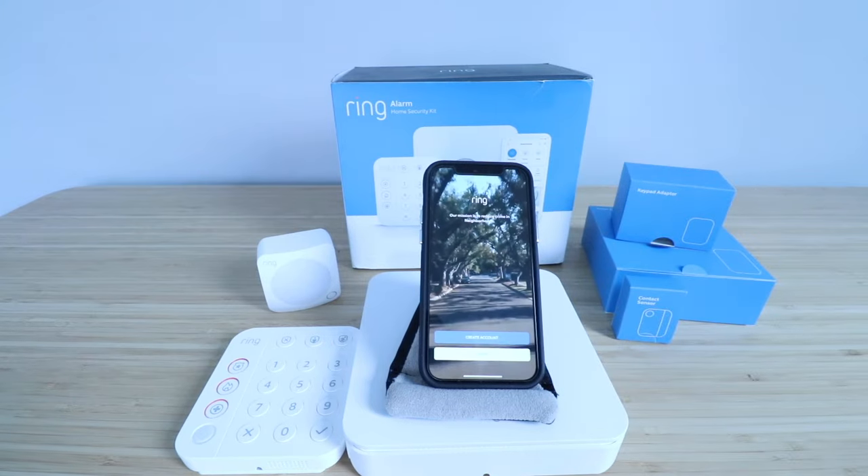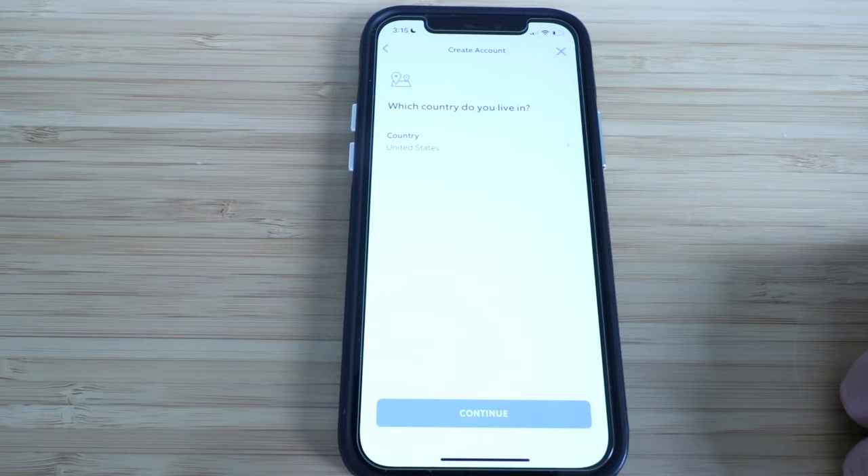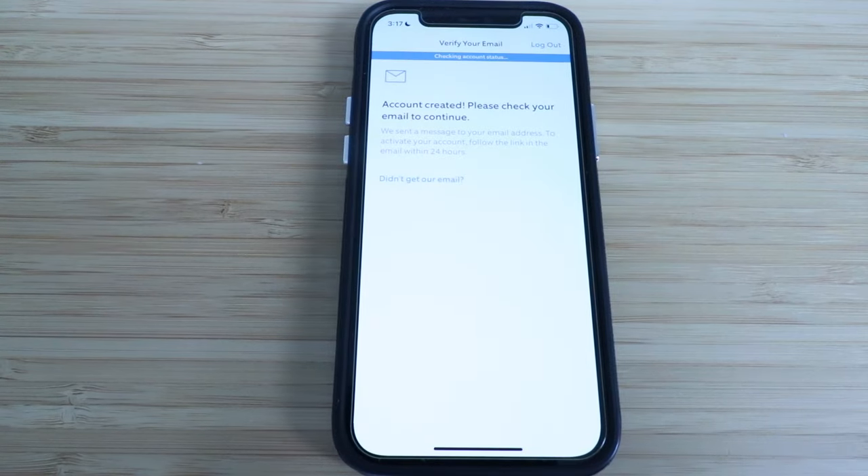Then you're going to need to log in or create an account, so we'll do that right now. Enter your name, click continue, choose your country, enter your email address, click continue, create your password. Once your password has been created, verify your email.